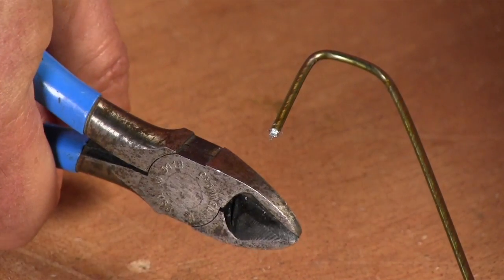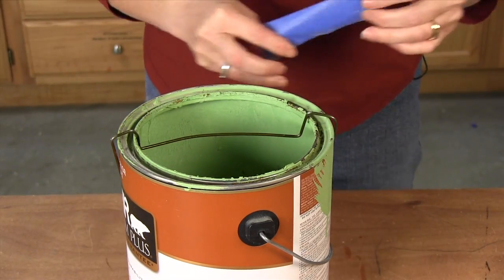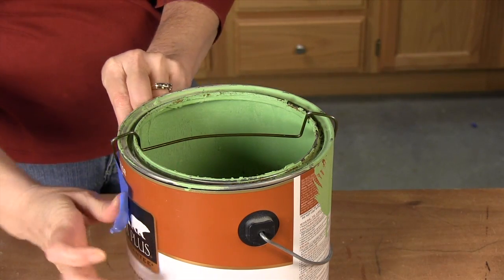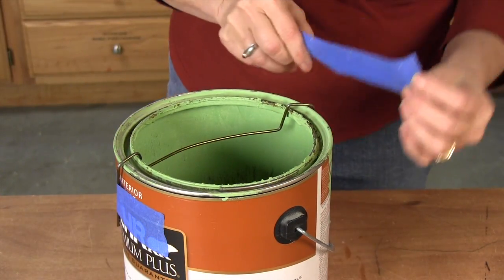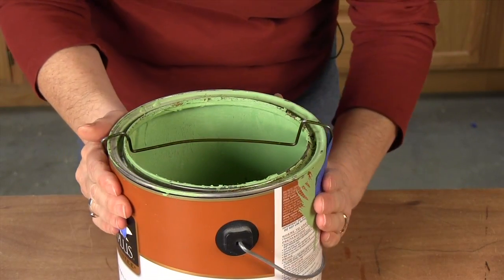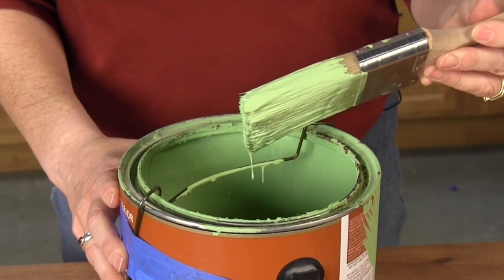Just cut the bottom section from the hanger. Then bend it so each end straddles the rim to fit inside the paint can. Let the wire overlap the sides and tape it to the can to keep it steady when you brush off the excess paint. That's it. No more sloppy paint cans.